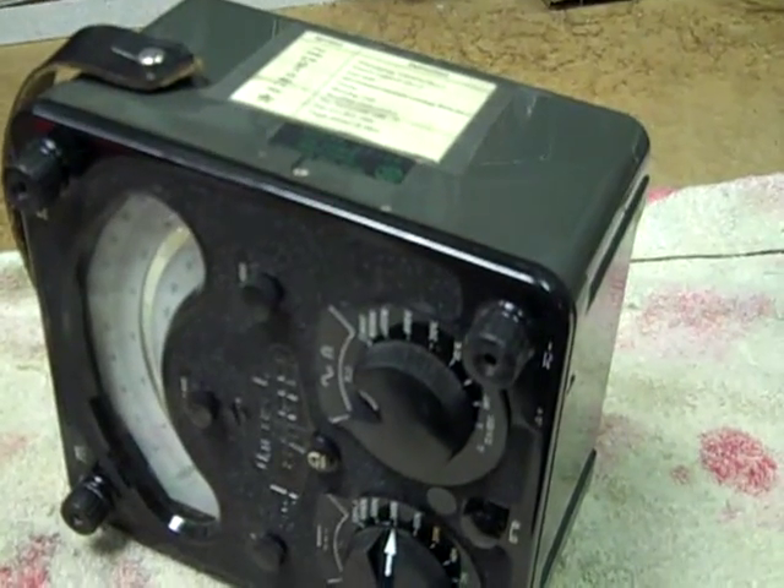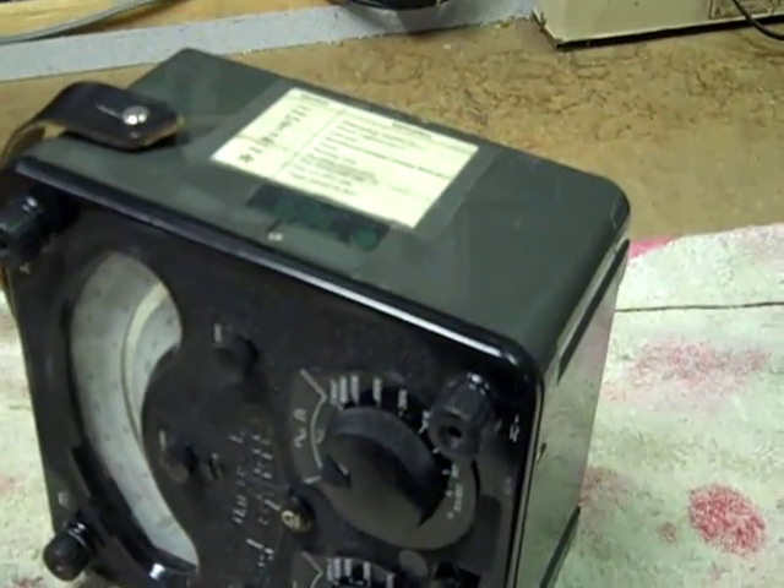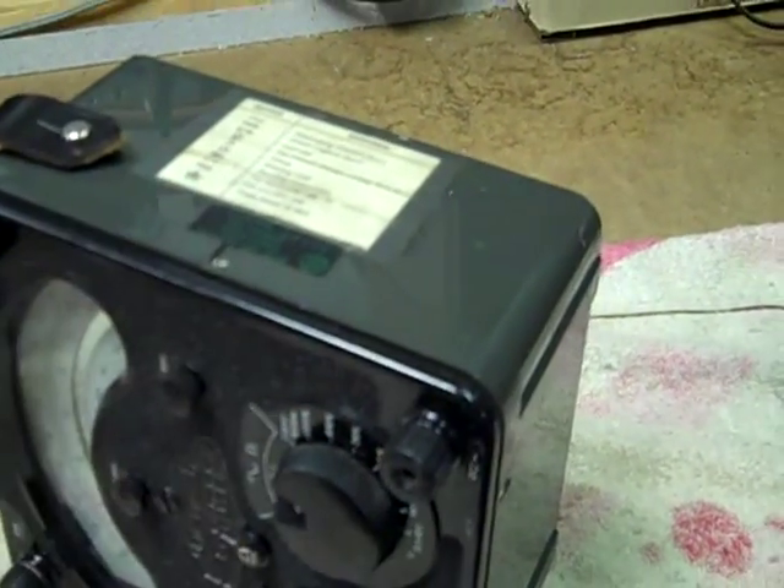By the way, previously I'd said this one was from 1968 — I don't know where I got that — apparently it's 1971. I can see the date right here.